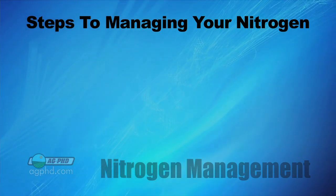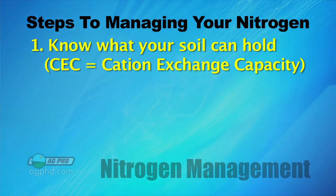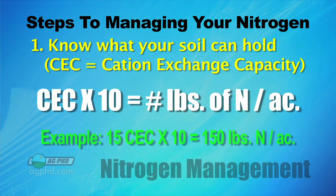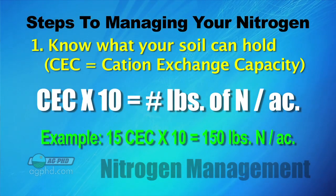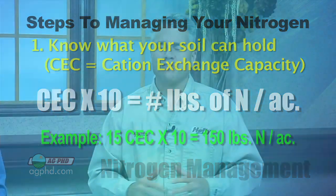There are several steps when it comes to nitrogen management. The first thing we want you to do is know what your soil can hold. Do a cation exchange capacity test and multiply that test number times 10, and that'll give you a rough idea. For example, if you had a cation exchange capacity of 15, times 10 would be 150 — your soil at any one time can hold about 150 pounds of nitrogen. Don't overdo it. If you put on 200 pounds of nitrogen, there's a good chance your soil is going to lose 50 pounds of nitrogen.